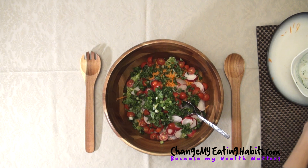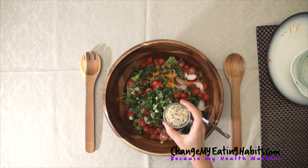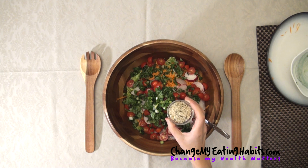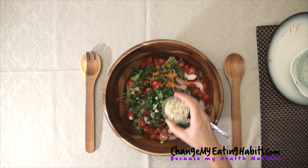And to give a little boost to the salad, I'm going to add hemp seeds. For you that don't know, hemp seeds are rich in fiber and protein. They have healthy fats like omega-3s.